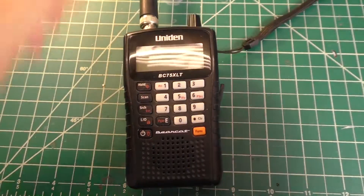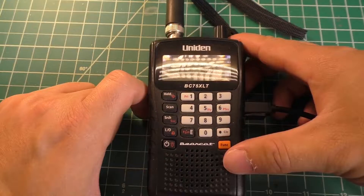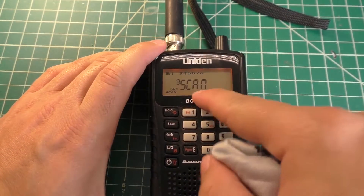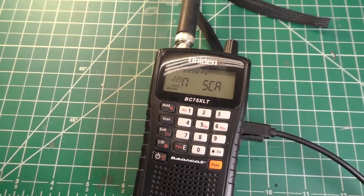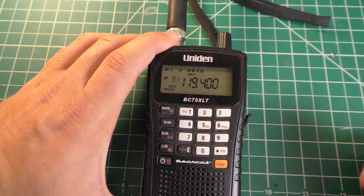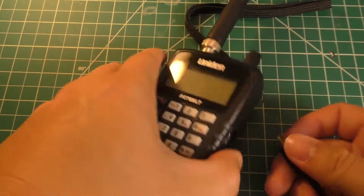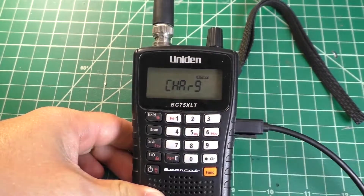It's now back together — time for the moment of truth. Let's plug in power. We have sound from the speaker, and there's the LCD backlight. Also, when you put it back together, make sure you wipe off the LCD and the protective plastic on the inside because otherwise there's no way to clean it. It can run off batteries as well, though my batteries are pretty much dead. We can still receive signals, all the buttons work — hold, scan, different bands — and when I plug it in it says 'charge.' Everything on this appears to still be working, including the LCD, so I would consider this a success.